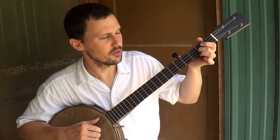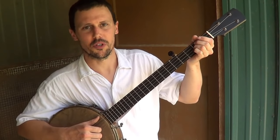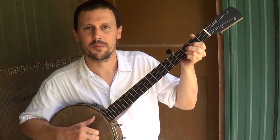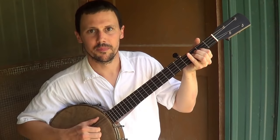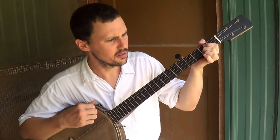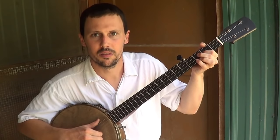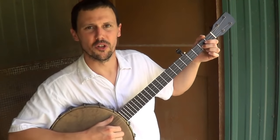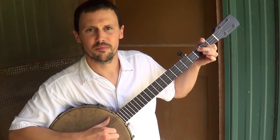I call that a double note because you're noting it twice. The other version that you'll hear George Gibson do quite a bit is a more strongly emphasized double note, where he keeps his index finger banging on that string. George will emphasize it a lot more. So you're picking the string twice with your right hand and noting it twice with your left hand — hence the term double note. That's how you get that kind of neat sound.